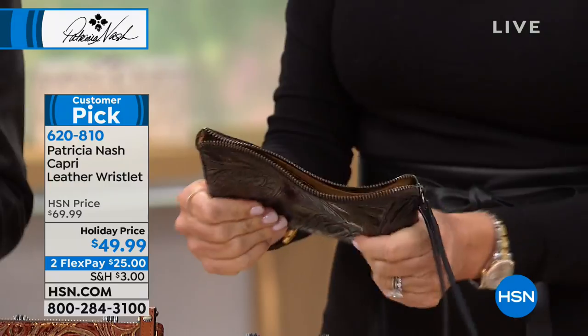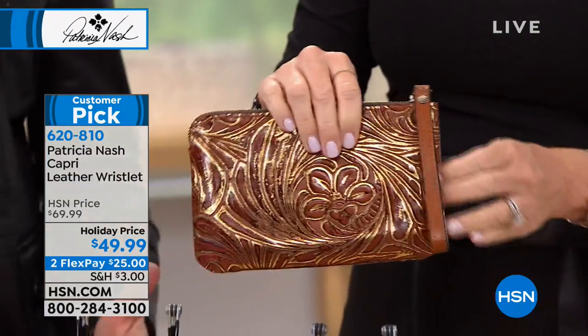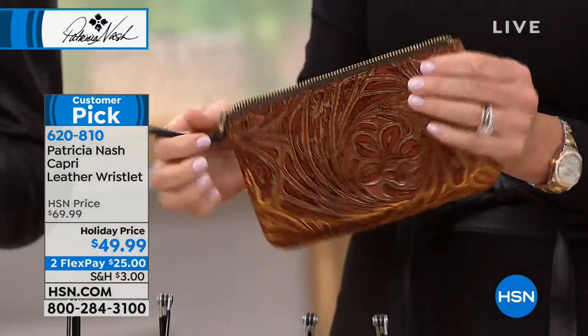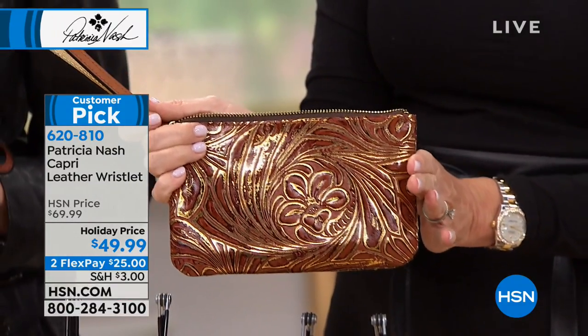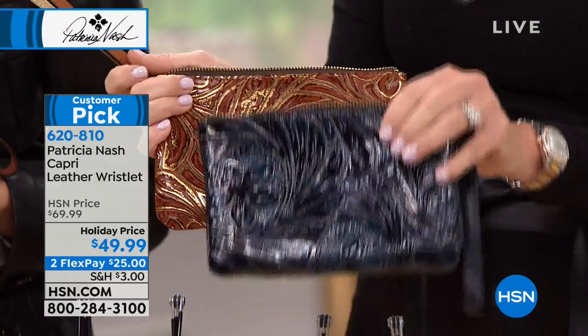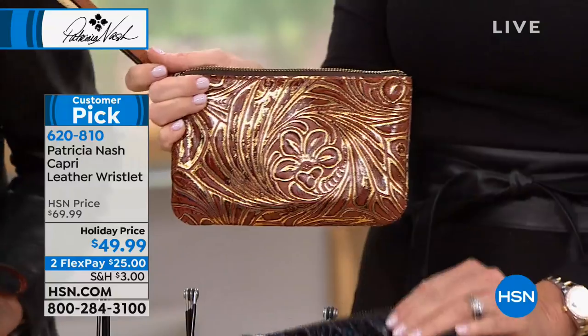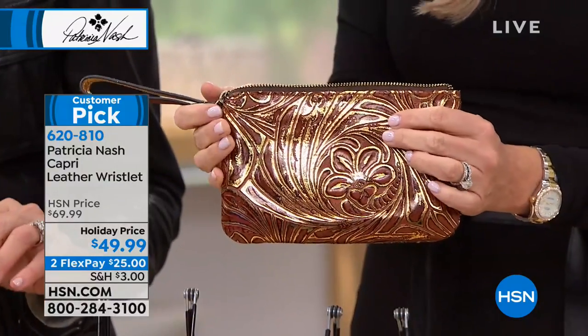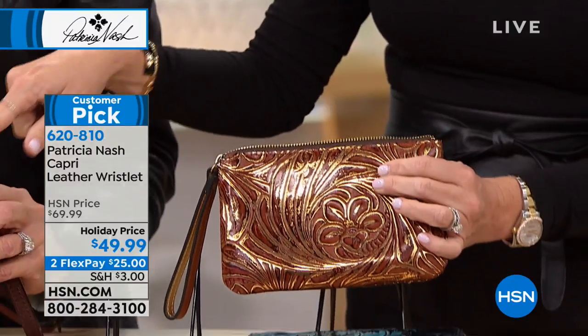This is an amazing gift for $49.99. The one I'm holding right here is the metallic tan tooling. This one here is the metallic blue — like a midnight blue. Right here is the metallic tan tooling. And this is the multi tobacco tooling, which has all kinds of different colors — green, merlot, grays, blacks.